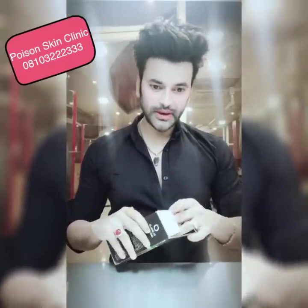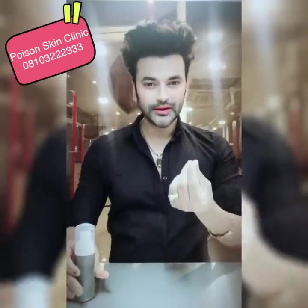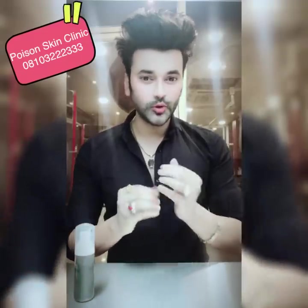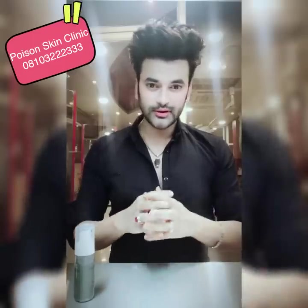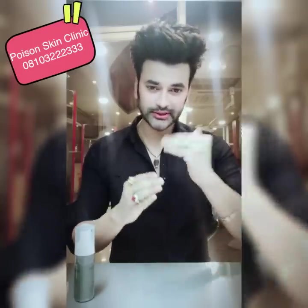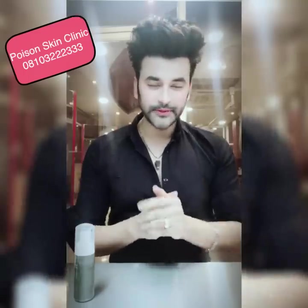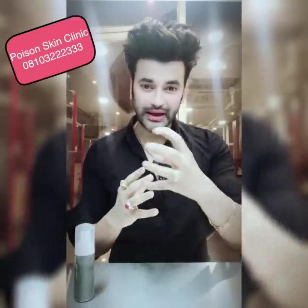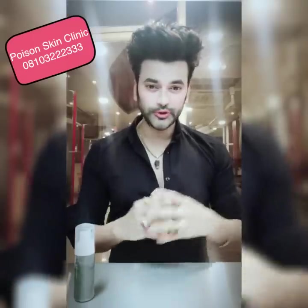First, let me tell you what activated charcoal is. Activated charcoal is normal charcoal that has been treated with high steam or high heat. This process creates micropores. These micropores are of very good quality — they absorb. There are two things: one is absorb and one is adsorb.